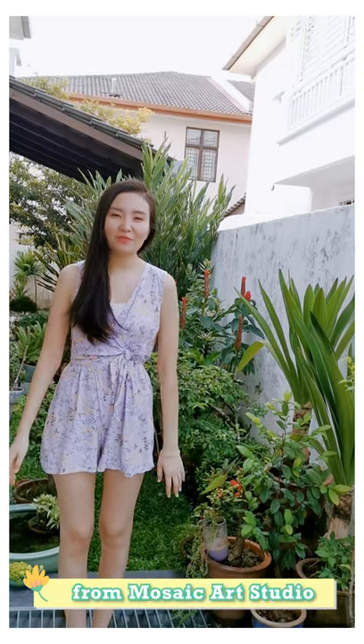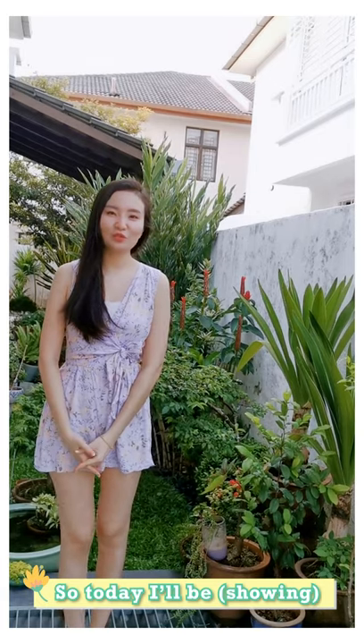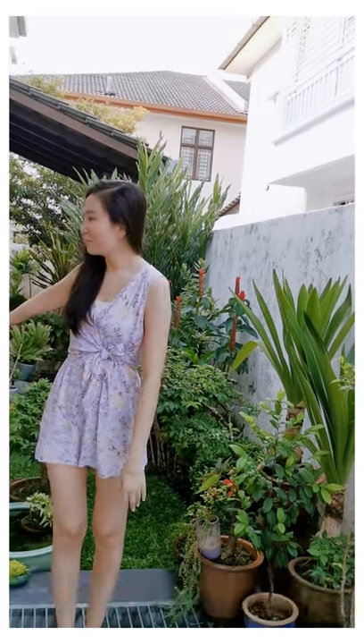Hi everyone, I'm Miss Jenny from Bozak R Studio. So today I will be touring you around my mommy's garden.